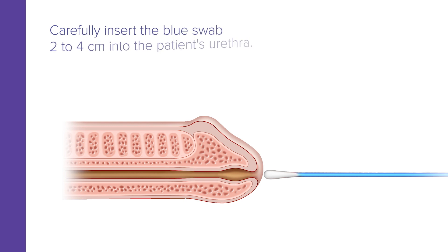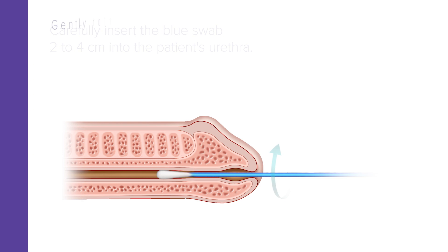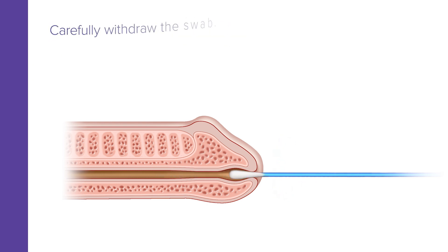Now carefully insert the blue swab two to four centimeters into the patient's urethra. Gently rotate the swab clockwise for two to three seconds. Next, withdraw the swab.